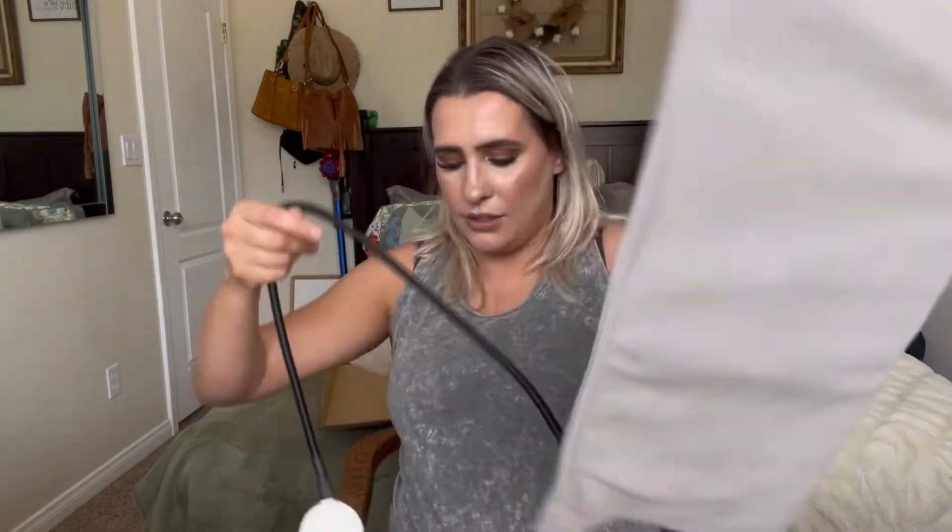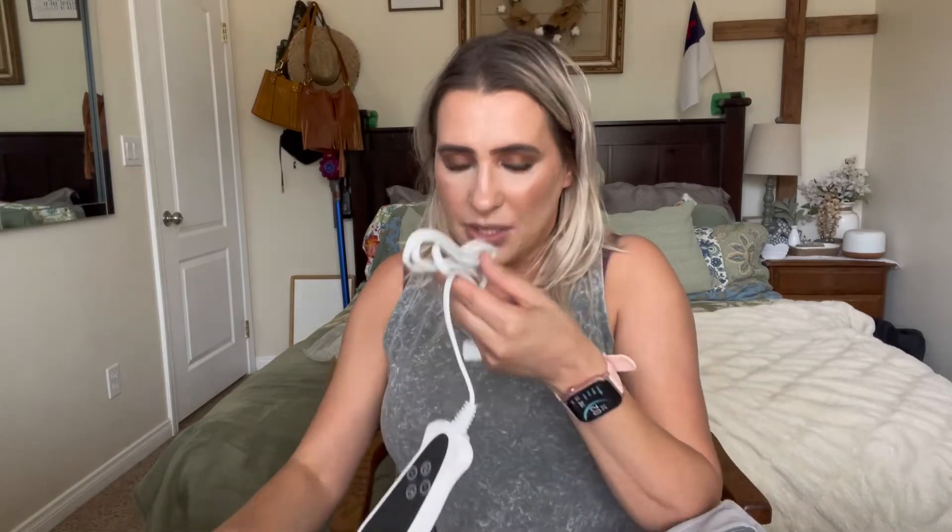It has a 6.7 foot cord length, which is pretty nice. You can hear she's snoring — she's in here sleeping. I had a heating bottle in there before, but this is going to be way better. This is how it comes, and you plug it in.